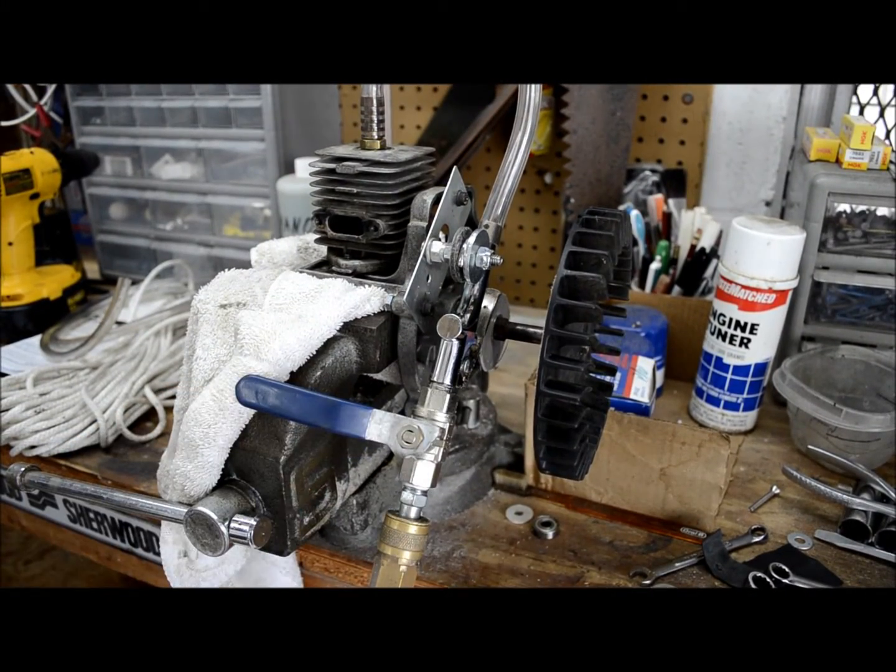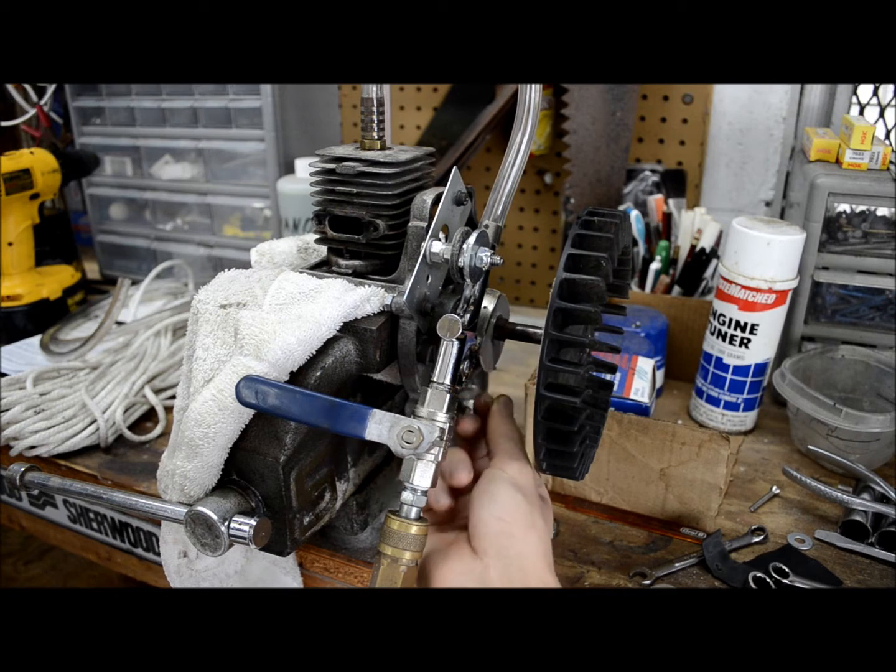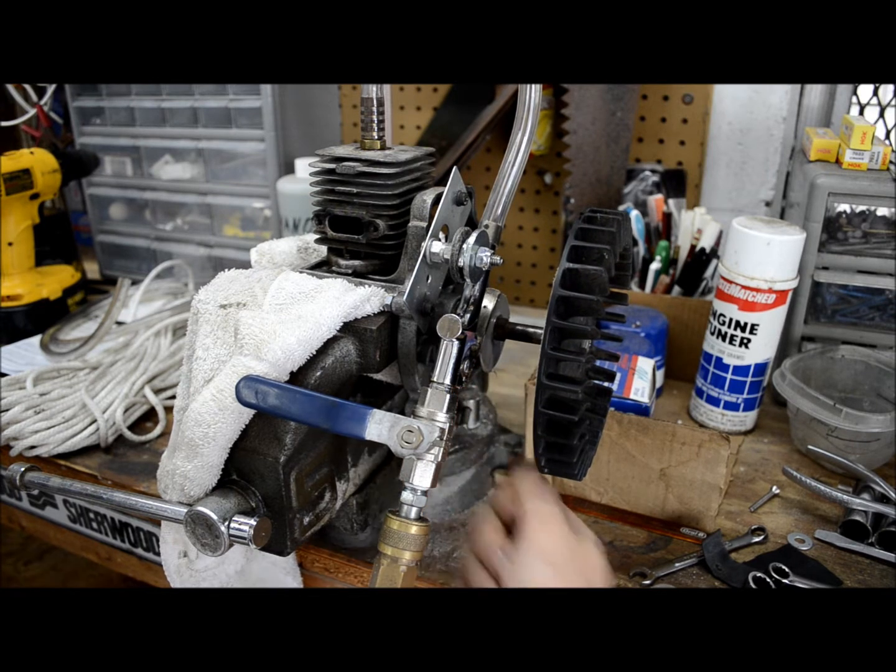It can actually run pretty slow — it's surprising. I guess it's because of the heavy flywheel that I have on there.